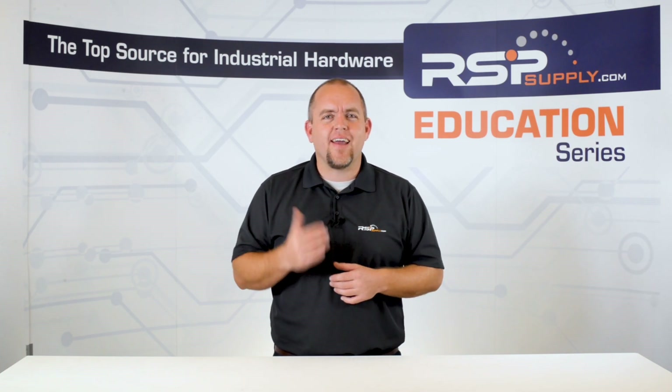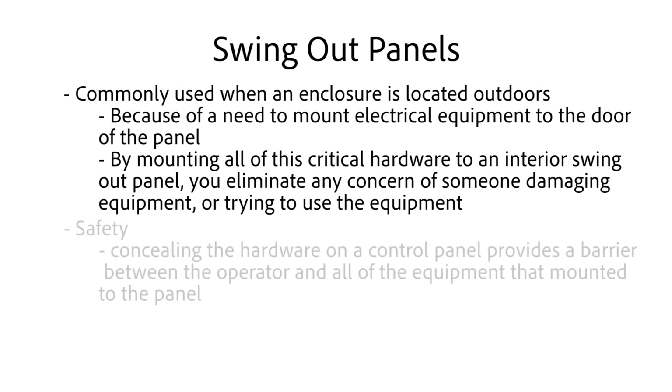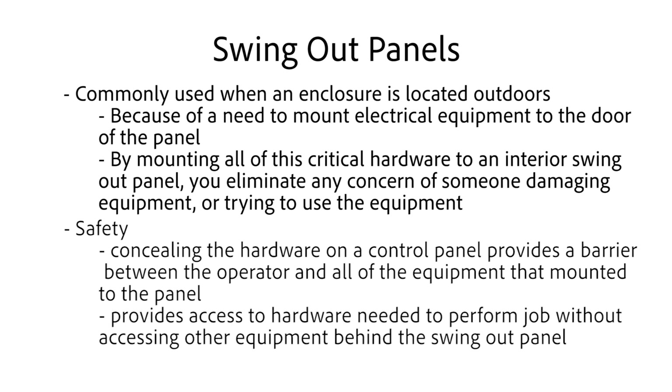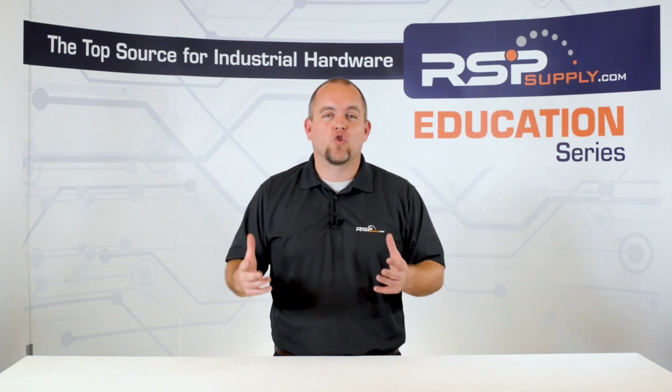It allows only qualified individuals to access and operate the panel hardware when necessary. Other reasons for using swing out panels include things such as safety. By concealing the hardware on a control panel, it provides a barrier between the operator and all of the equipment that is mounted to the panel. In turn, the swing out panel will provide access to the hardware that is needed for the operator to perform his or her job, without accessing or fiddling with other equipment located behind the swing out panel. This extra barrier is valuable when dealing with potentially inexperienced operators, providing them access to only necessary information and control hardware.